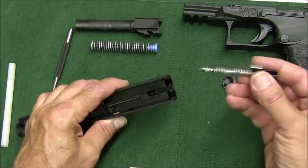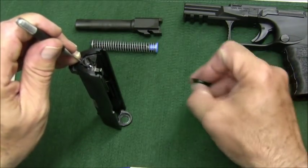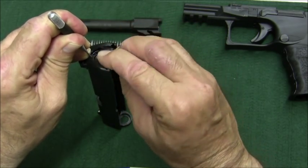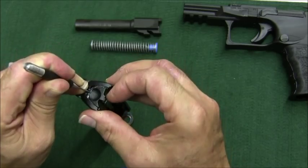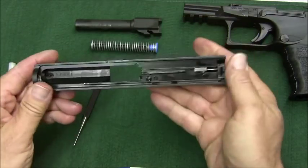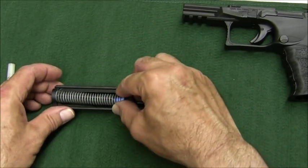Put the striker assembly back in — it just pushes right in. Set the slide on a flat surface, put your punch on the end of the striker assembly and push it down flush with the slide, then slide the back plate in and it clicks into place. The slide is back together. Install the barrel, then the recoil spring assembly.